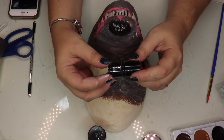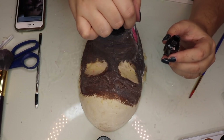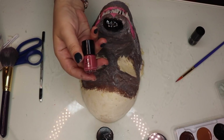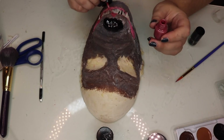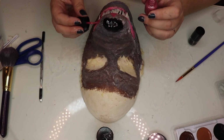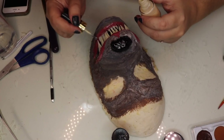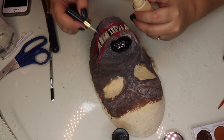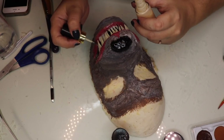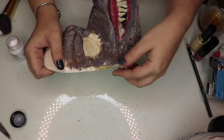I wasn't happy about my nose, so I'm using this nail polish from Kat Von D to make that nose really shiny. I'm also using this Lovecraft nail polish from Kat Von D to paint the gums — I thought that this pink, dark, pale, rosy color was more gum-like than the pink I had before. Using the same technique, I'm using a pale yellowish color to paint the teeth and make them more of a bone or teeth color.